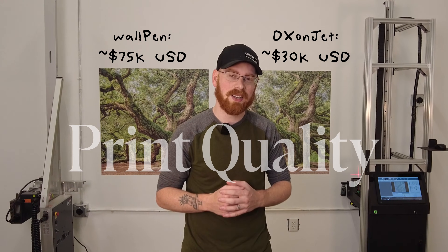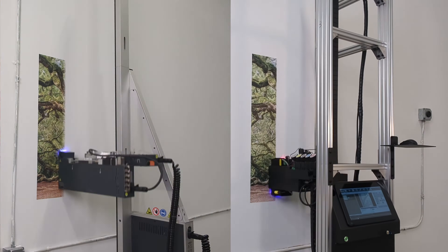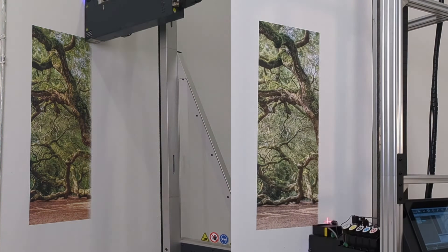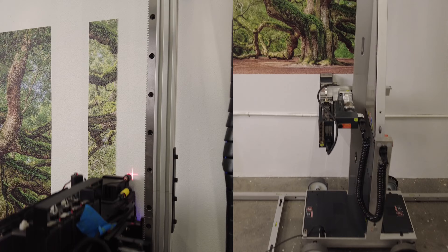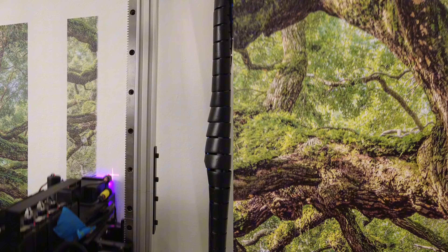Now one thing I was really surprised by — because this machine is significantly more affordable — is that the quality is actually higher. I need to make this note: it's not actually higher to a degree that any client would care or notice. You would have to print these side by side and either work in printing or have some kind of magnifying glass to tell the difference. It is noticeable to me that this is a little more crisp, but only when you're looking at a half-millimeter scale — no client's going to do that. So that's actually not going to make a difference in how you sell prints, perform them, or any client feedback. And the last obvious area where the DX Onjet sets itself apart is the price — the fact that it's so much more affordable than the WallPin and can still do this is significant.